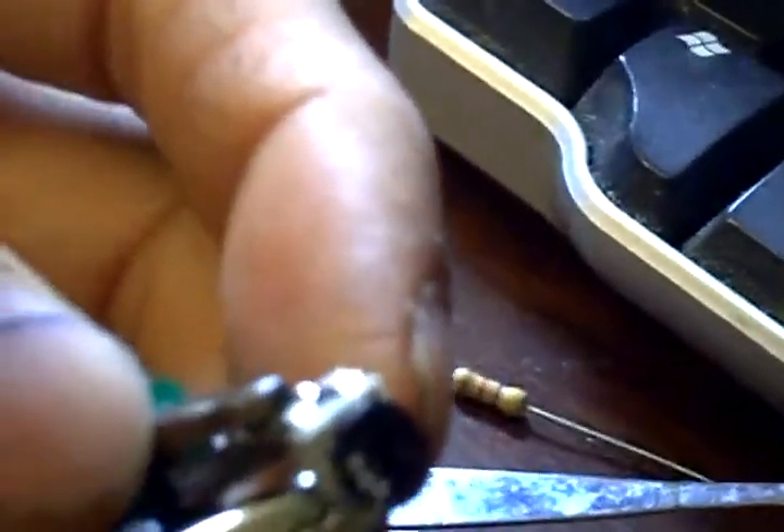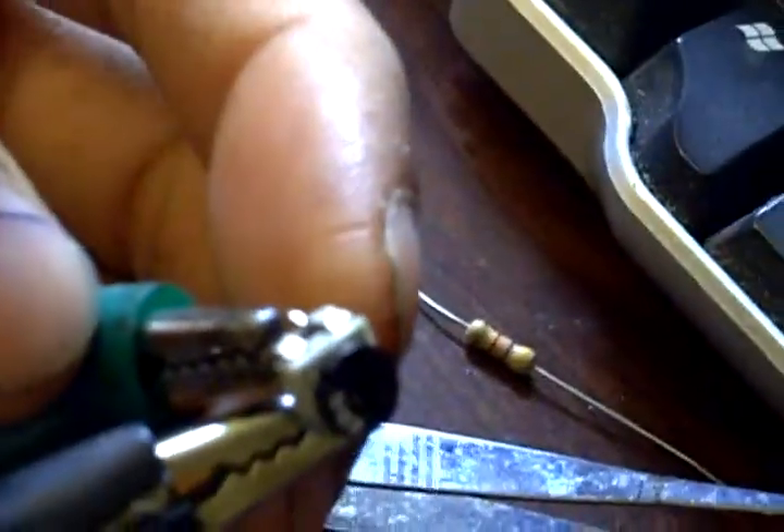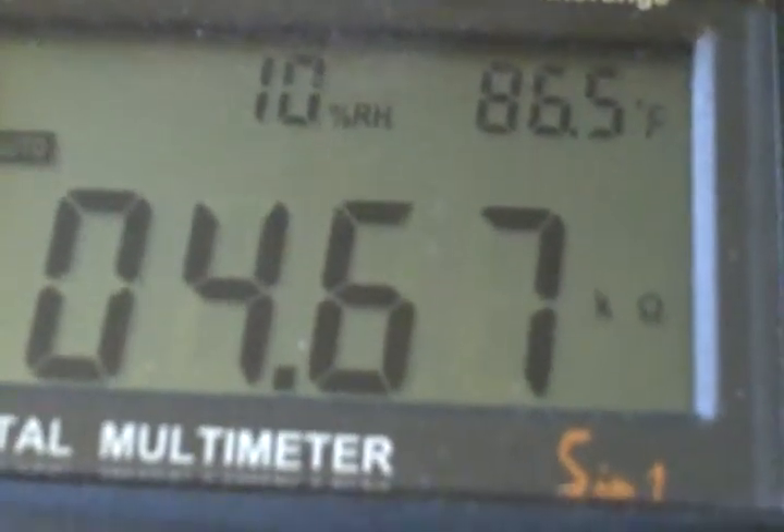I have this little small 5K trim pot. The black lead is on the wiper and the green lead is on the left pin. With the trim pot all the way counterclockwise, I get 4.6 kilo ohms.